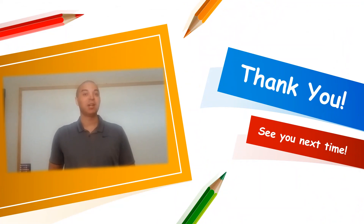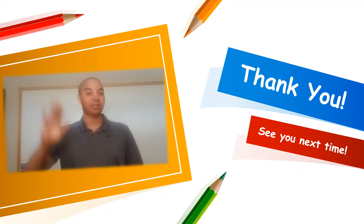Thanks for joining us. I hope you had fun learning the alphabet. Please continue to practice. And until next time, I'll see you later.